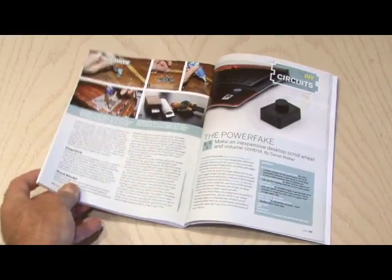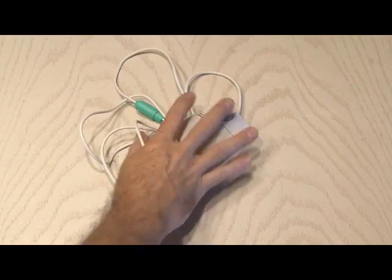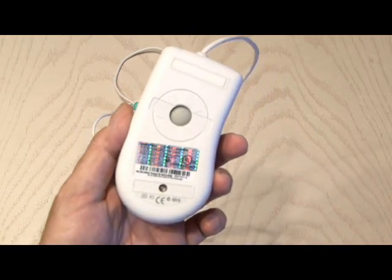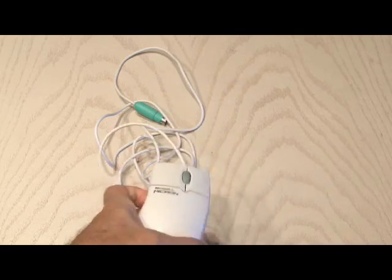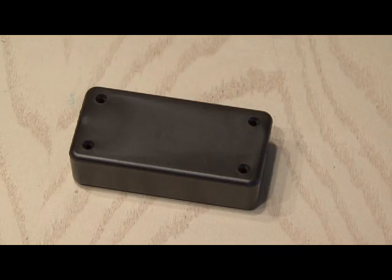You can find the PowerFake by Daniel Walker in Make volume 17. To build the PowerFake, you need a PS2, or you can use a USB mouse, but it must have a scroll wheel with a rotary encoder — we'll get more into that in a bit. You also need something that will spin; I'm using this RC car wheel and tire. And you'll also need a project box.